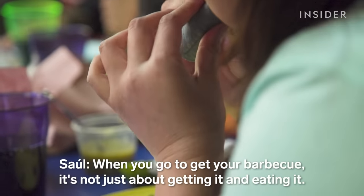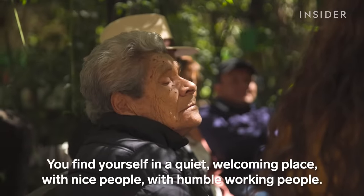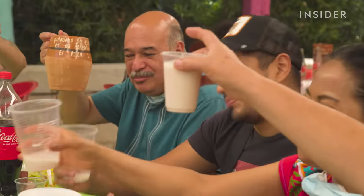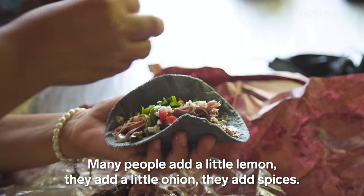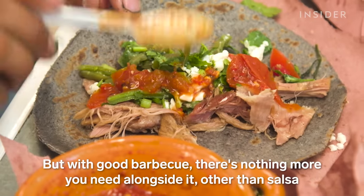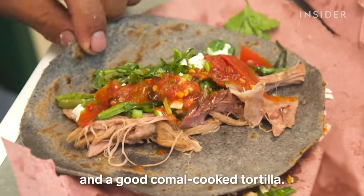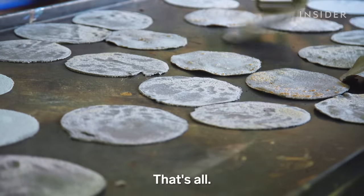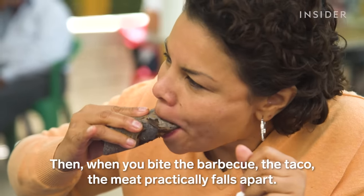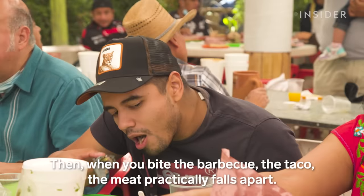"When you grab your barbacoa, all you have to do is take it and eat it. You find yourself in a calm, welcoming place, with kind and humble people from the business. Many people add a little lime, some onion, some spices. But a good barbacoa needs nothing more than salsa and a good comal tortilla. When you take that first bite of the taco, it practically falls apart — and the rest, you just pull with a gentle tug."